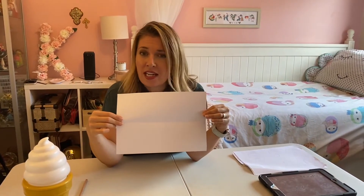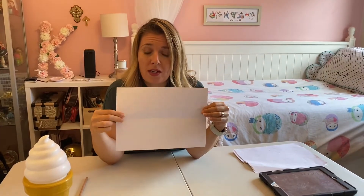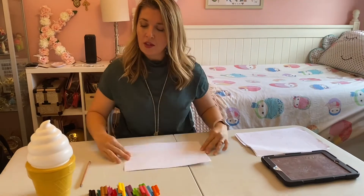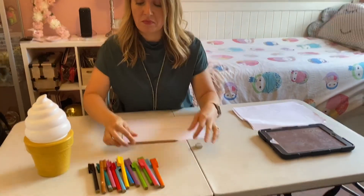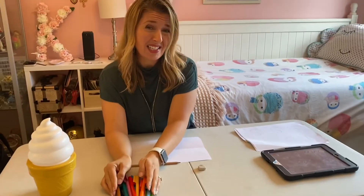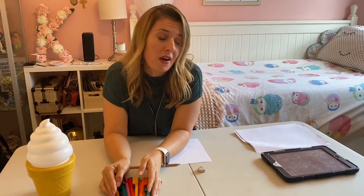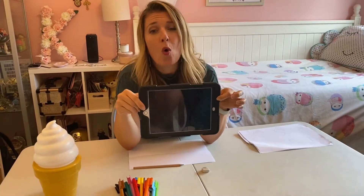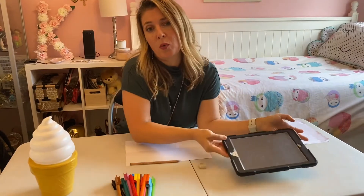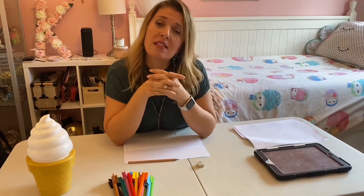You're not going to need many things at all. All you're going to need is a piece of paper — white, preferably — a lead pencil, a rubber, some colored textas or pencils. If you don't have textas, crayons would be fine. And an iPad or a window with some sunlight, depending on what time of day you're doing your art.